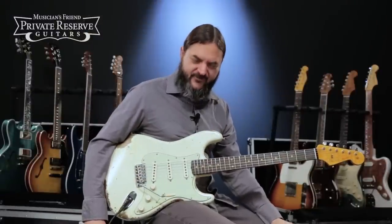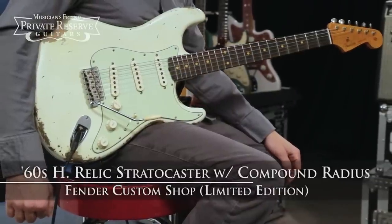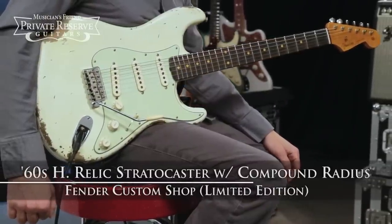Hey everybody, this is Brian at Musician's Friend Private Reserve, and I've got a lovely Strat with me today. This is the Fender Custom Shop Limited Edition 60s Heavy Relic Stratocaster with Compound Radius.